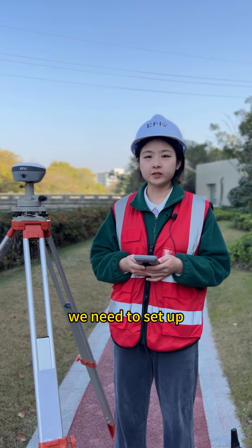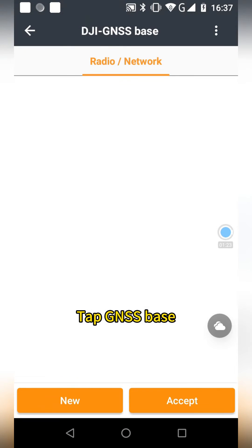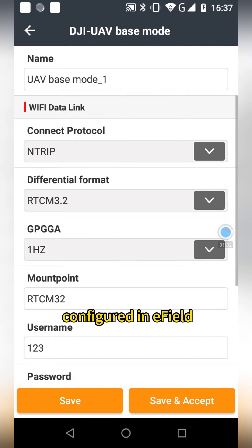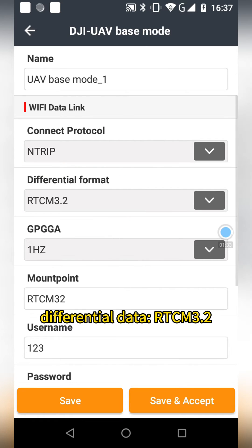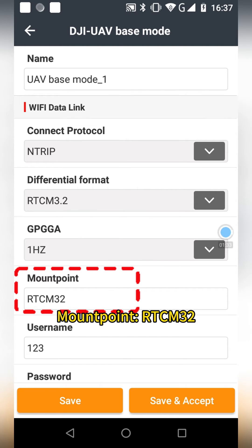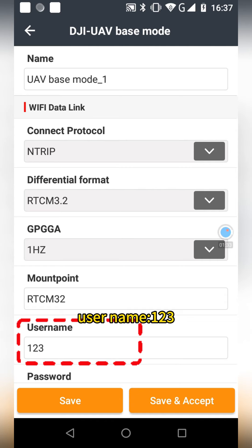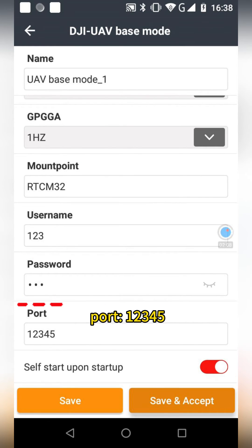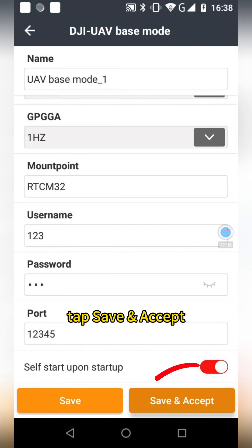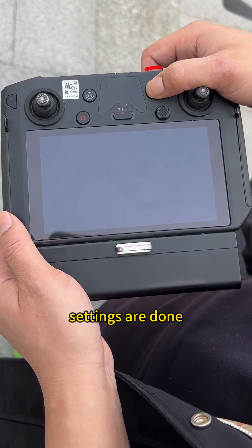Step 3: we need to set up the base station. Tap GNSS Base, tap New, tap UAV Base Mode. The settings are being configured. You can follow the defaults. Just remember the default settings: connection protocol and differential data — RTCM 3.2, GPGGA 1Hz, mount point RTCM32, username 123, password 123, port 12345. Enable self-start to open, then tap Save and Accept.